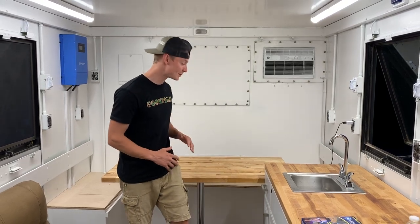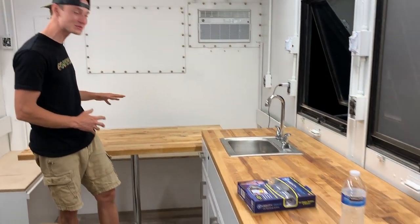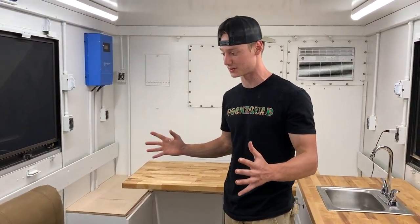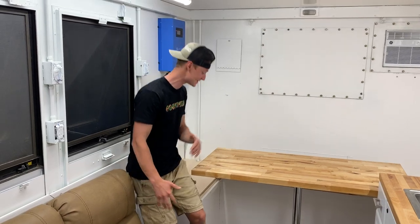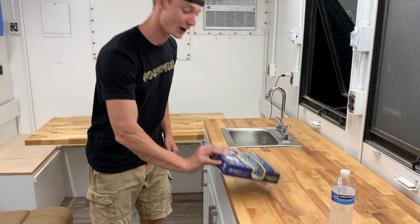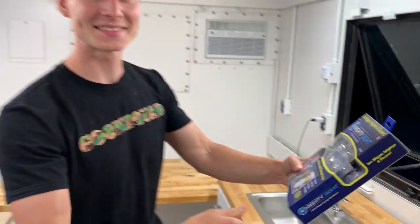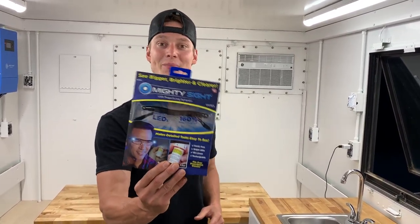We are finally done with our table and it is nice and stout — way stronger than our other table and it looks absolutely amazing the way everything flows. The next thing we're going to move on to is our last piece of countertop: our coffee table area. We're going to cut it flush with this wall right along that edge. The futon is right in between these windows and gives us plenty of space to walk in and sit. But before we cut, we're going to move on to our Mighty Sight glasses — 160% magnification. It's getting a little dark, so let's put them to use.